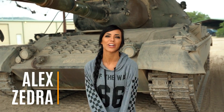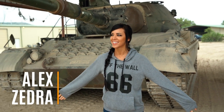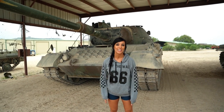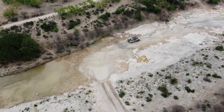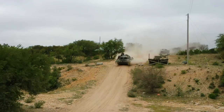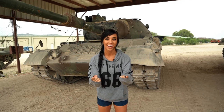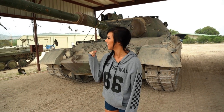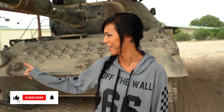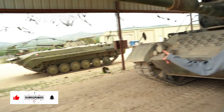Hey guys, welcome back to my YouTube channel. I am out here in Texas, which is where I used to live. I can't escape this place, but I'm out here at Drive Tanks to go tank shopping. This one's for sale, I think, or maybe it's that one — I'm not 100% sure. But they are really, really expensive, so maybe we're gonna look at something a little bit smaller and affordable. I'm really excited, so let's go get some tanks.